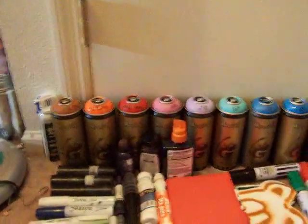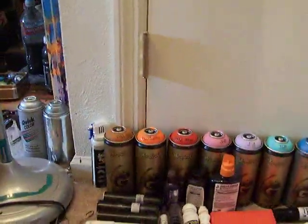Hey, this is my review on my graffiti supplies. I got all my paint and my markers and everything, so I'm going to go through it.